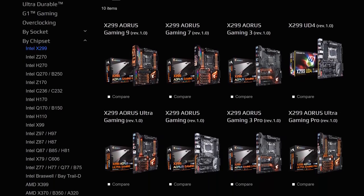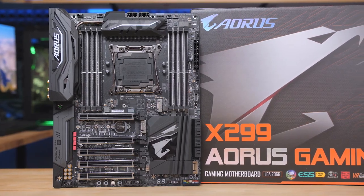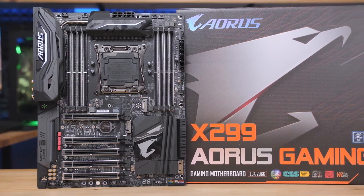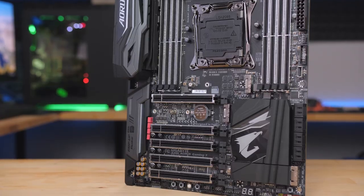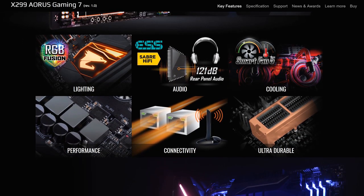Gigabyte's X299 motherboard lineup features a range of options with support for Intel's Core X-Series CPUs. Boards like the Aorus X299 Gaming 7 are packed with useful features and support Optane Memory, Thunderbolt 3, and USB 3.1 Gen 2.